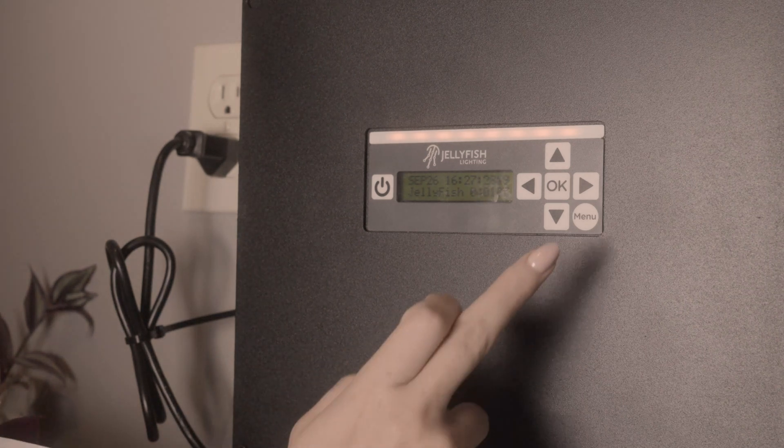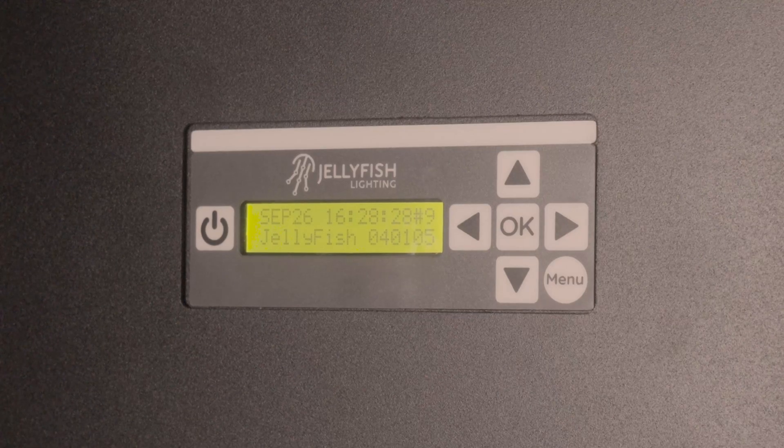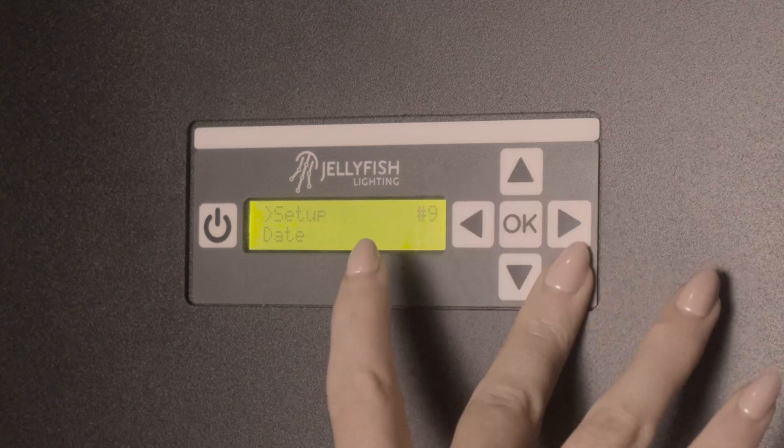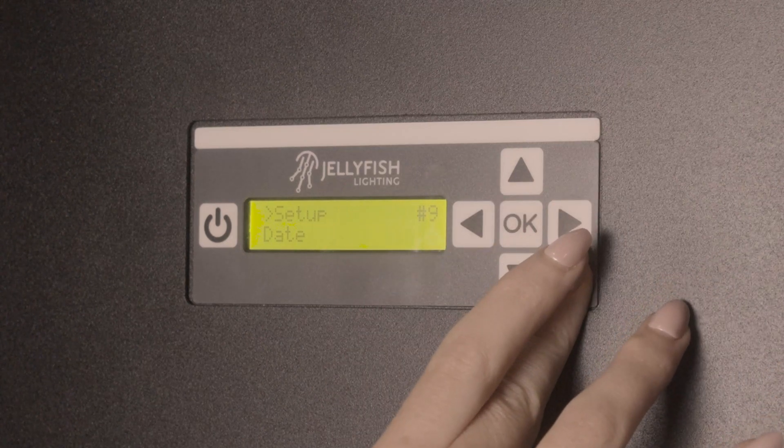To do this, press and release the menu button just to wake up the screen. When the screen lights up, hold the menu button on the face of the controller for 10 seconds. There's one menu that shows up first, but you need to continue holding until a second menu shows up.